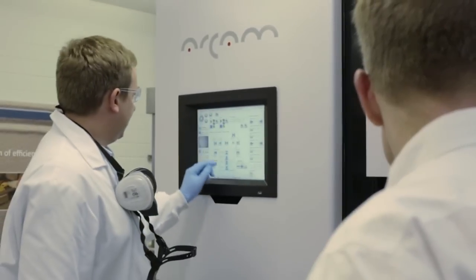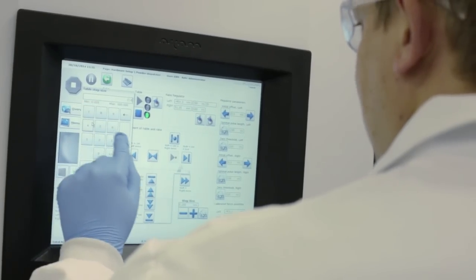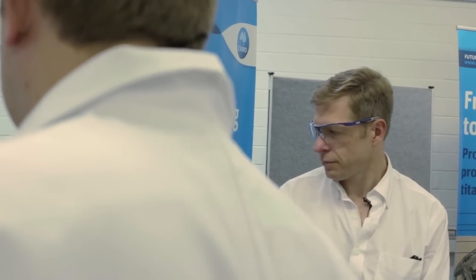And then the E-beam — electron beam — comes and traces the part, the layer, that you want. And when it's finished with that, it basically sinks down, applies a whole new layer of powder, and just keeps repeating that process until it builds the three-dimensional shape that you're looking for.